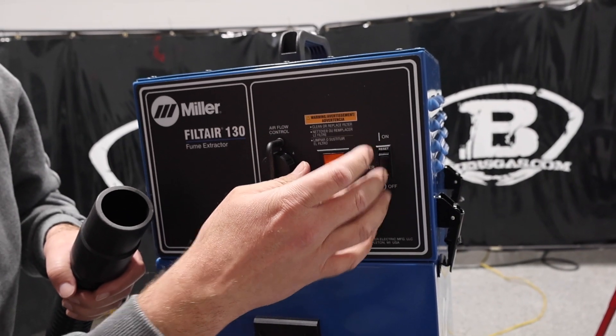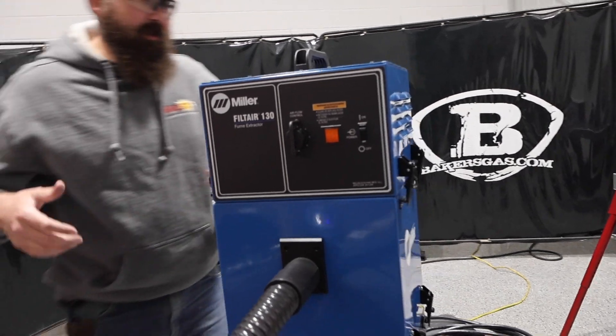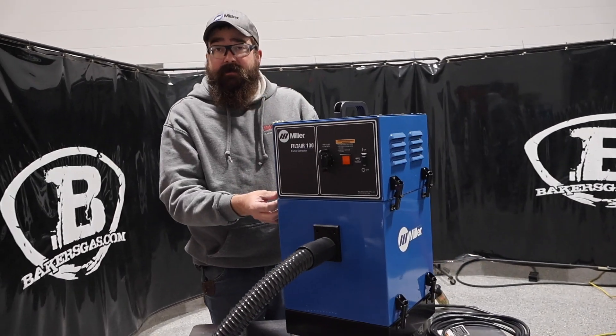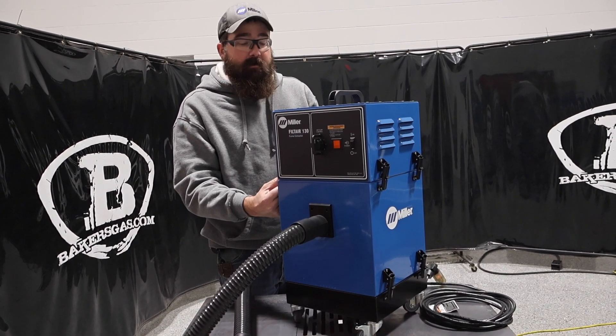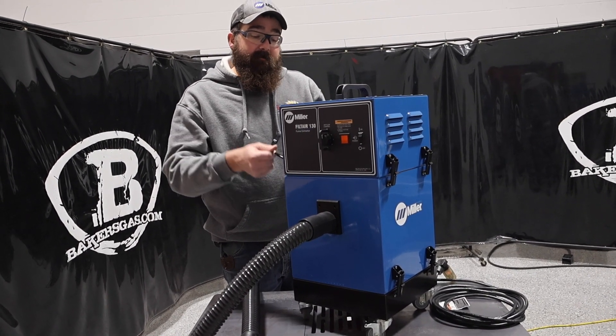It is a smaller unit — 46 pounds. It's a good mobile unit for your garage shop. I've seen them in industrial settings as well, for small fab areas or when someone's crawling in a tight area or a piece of duct work. They throw this up in there, throw the hose in there, and it brings all the fumes out.